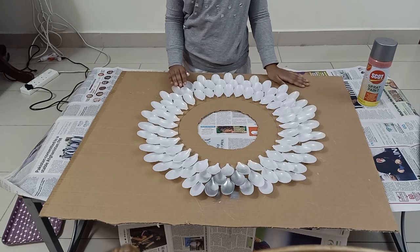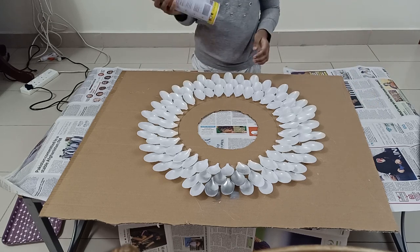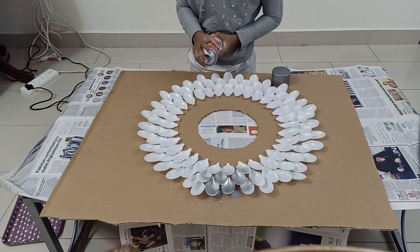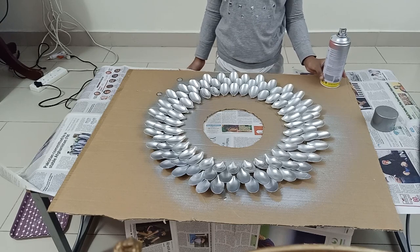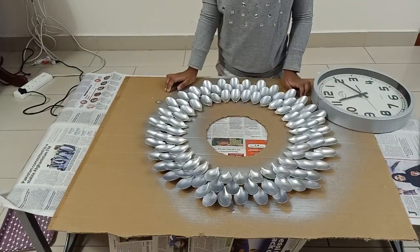You can do as many layers as you want and then allow it to dry for some time. Then you have to start spray painting and allow it to dry. Now as you can see I have finished spray painting and the paint is dry.